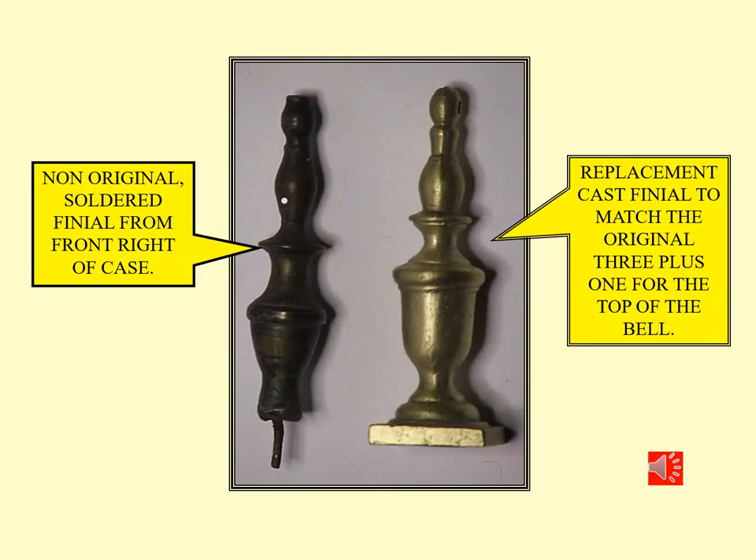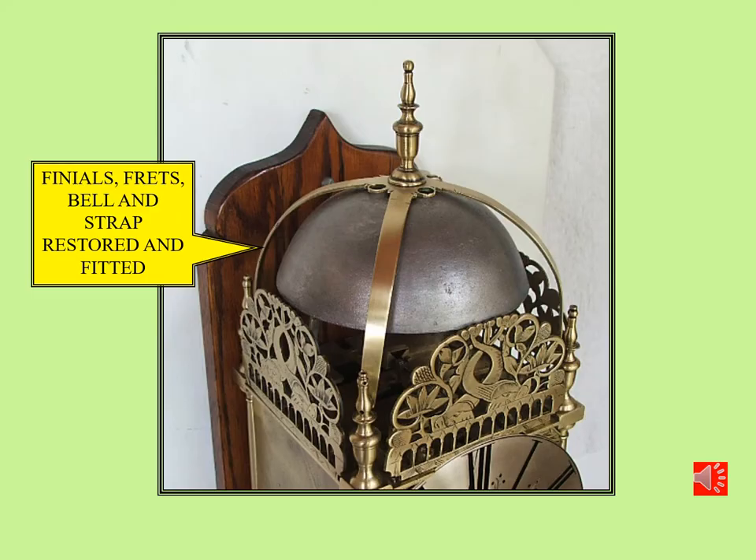The clock as purchased had three original finials still fitted. One of the others was non-original and had been soldered to the front, and one was missing from the top of the bell. Using one of the originals, I had some cast to the exact design and size so that I could replace them on the clock. Here are the finials all fitted to the clock — the castings have been turned and polished, and the frets purchased from the UK have all been fitted to the top of the movement. The bell strap has also been restored, so it now looks like it would have when brand new.